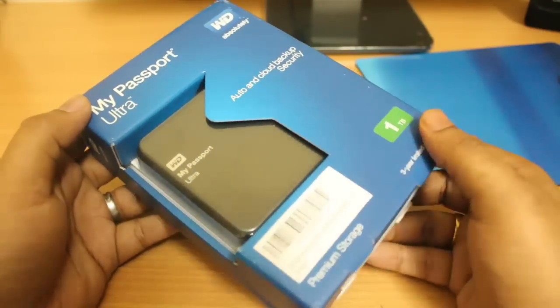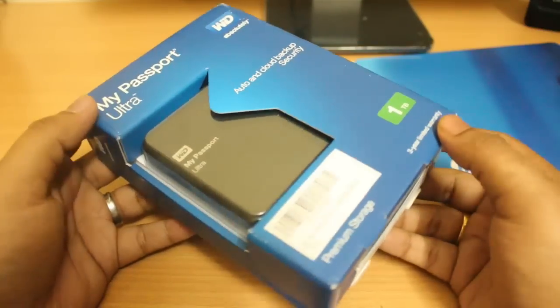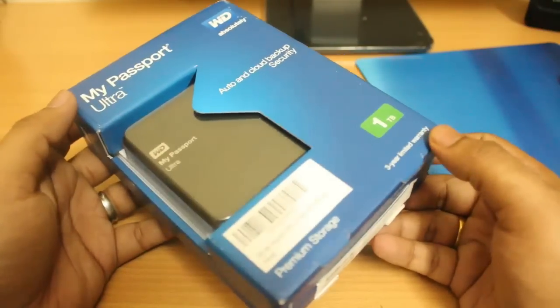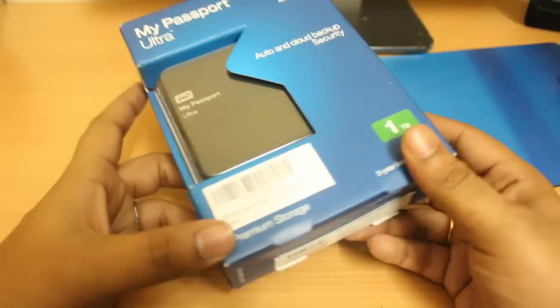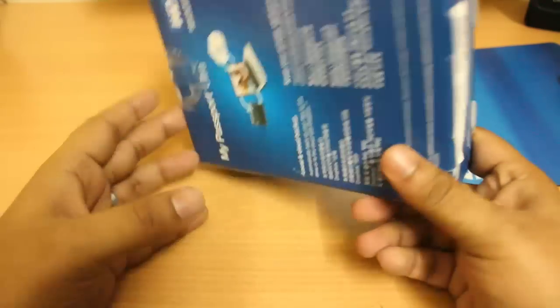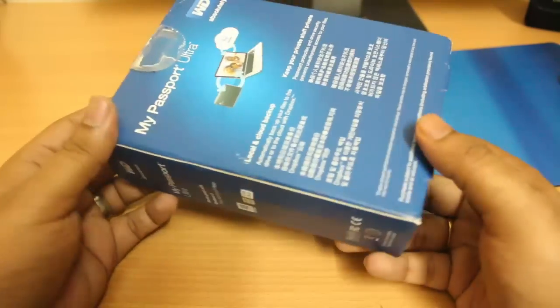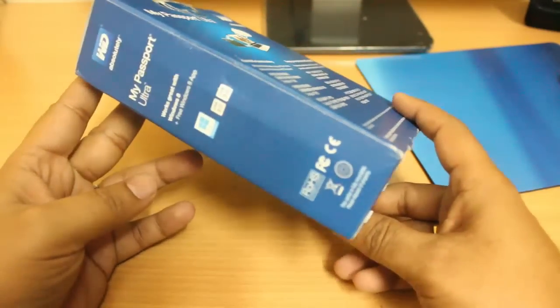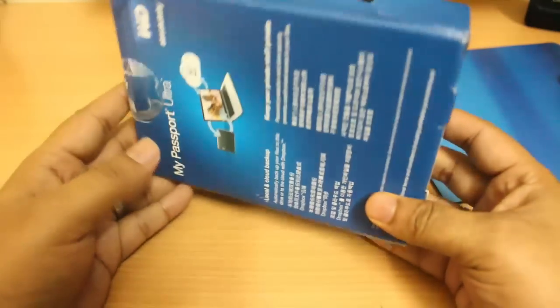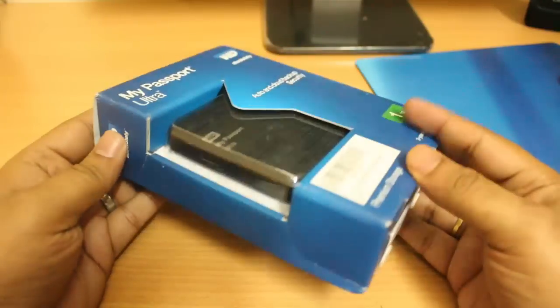Hi, good morning friends. This is Abhishek from Tech Virus, and today I'll be talking about the new Western Digital one terabyte external hard drive. This hard drive is one of the best hard drives at this price range. It has USB 3.0 connectivity and it is compatible with Windows 8.1.